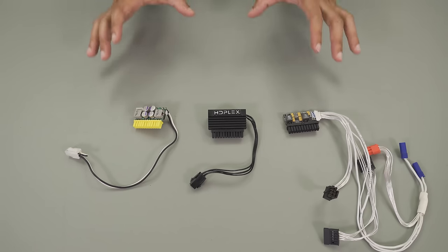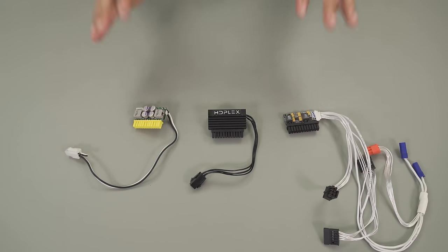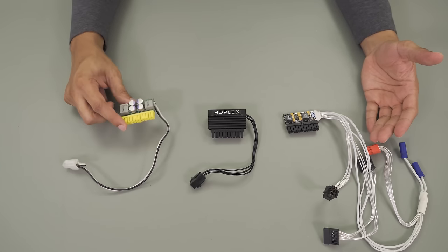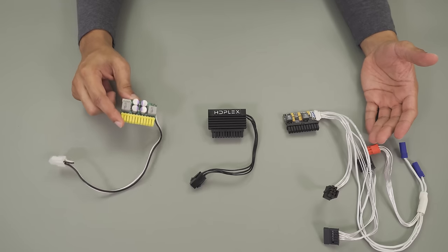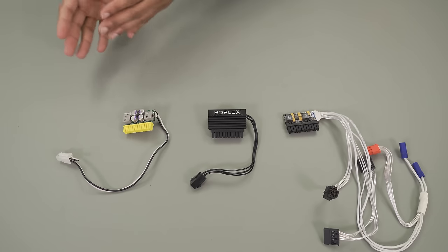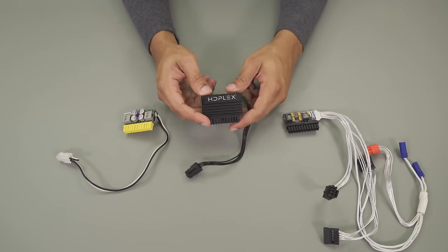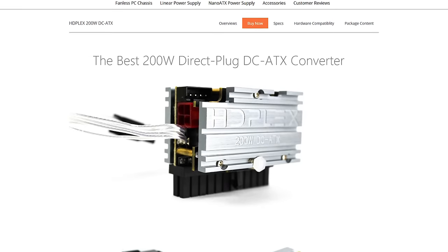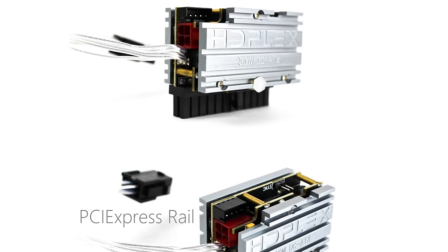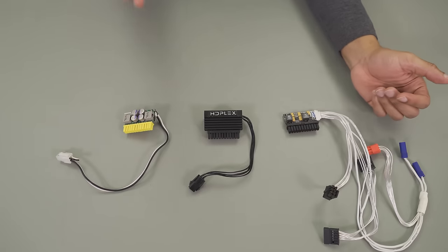Before we get started, I just wanted to touch quickly on the power supply options. On the right, we have a Pico 160 XT — this is very popular and one of the cheaper options as well. All these rely on external power bricks. Then we have the HTPlex 160, an older model — the new one has a silver faceplate, but this is a great option as well. If you're looking to just do a 19-volt brick, this is fantastic.